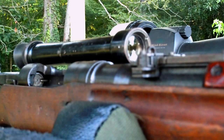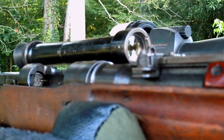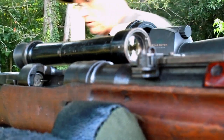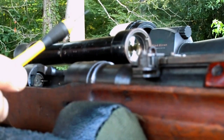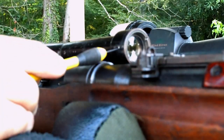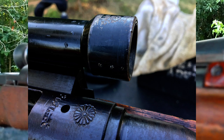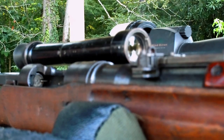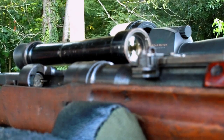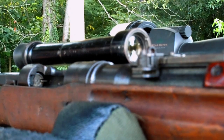I want to show everybody a little bit how to go about adjusting these. Hopefully you can see there are three screws right along the edge of this scope. Now, if the scope's never been messed with, they're going to be covered — they're going to have paint on them. I prefer to shoot everything that I own if at all possible.